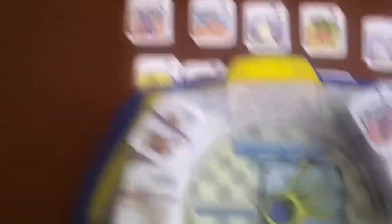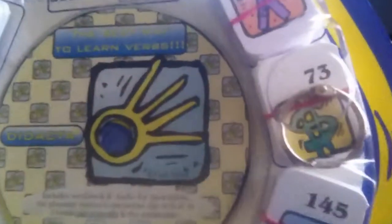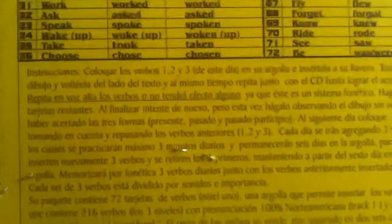The same way you learn your multiples, what you have to do is take three verbs. As you can see, we have 260 verbs right here and this little ring is to insert the verbs three by three. Every day — and that's what you have on the back in the instructions — you take three verbs and insert them in your ring.